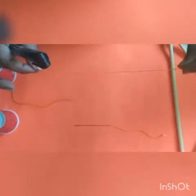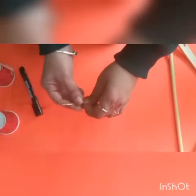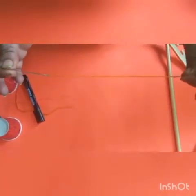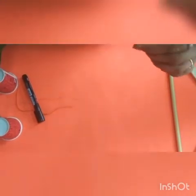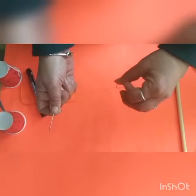First of all, you need eight strings of thread of the same length. Take one string and put it in the needle like this, then put a knot at the end of the string. Our needle is ready.